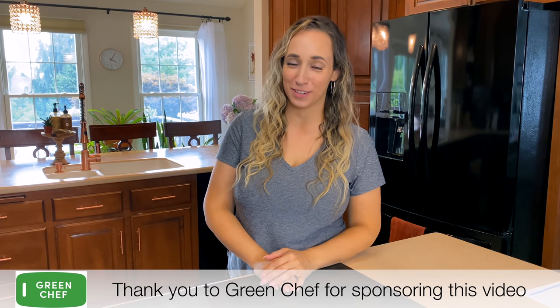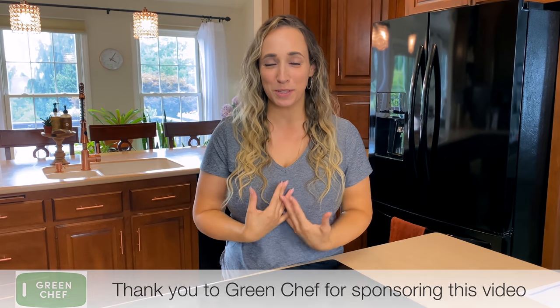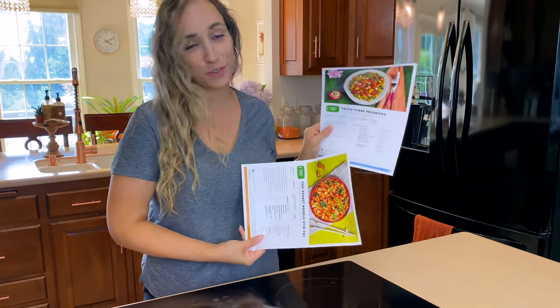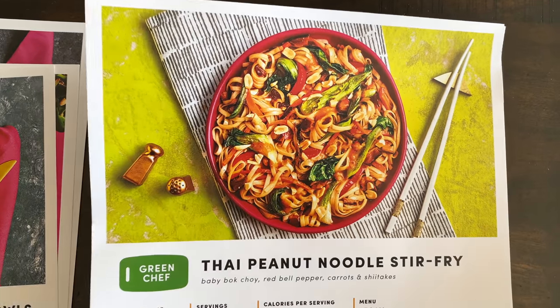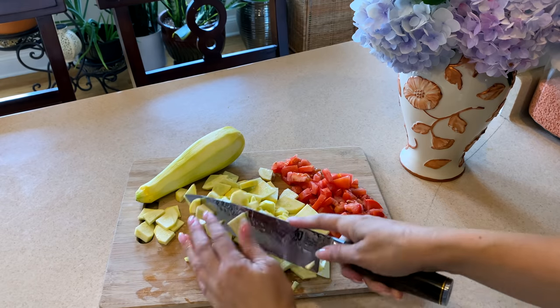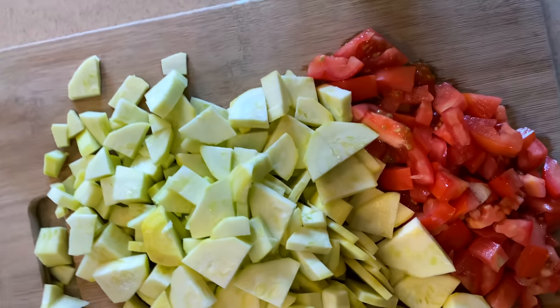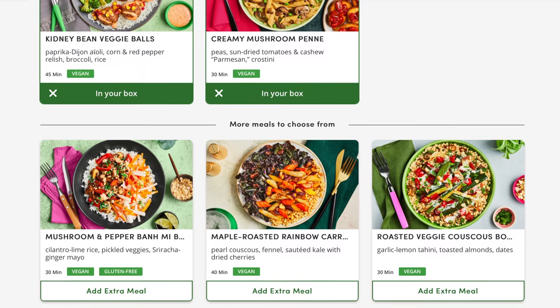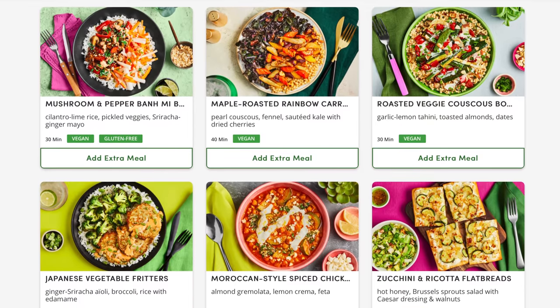I want to take a moment to thank the sponsor of today's video, which is Green Chef. I've been using Green Chef for almost a year and really enjoy the convenience and variety of dishes. Right now I have a choice of pesto penne primavera or a Thai peanut noodle stir fry — I'll try something new today. Green Chef is a USDA certified organic company, now owned by HelloFresh, offering a wider array of meal plans. There's something for everyone — they make it easy to eat well and discover delicious, high-quality, sustainably sourced recipes.